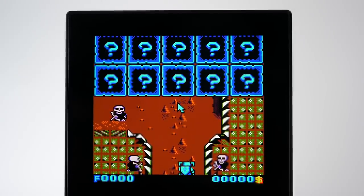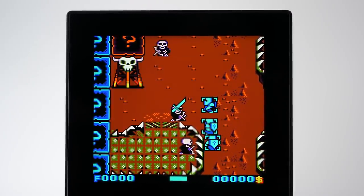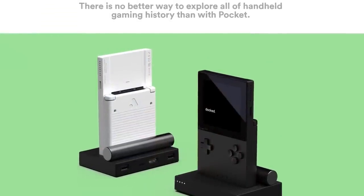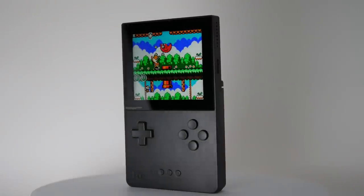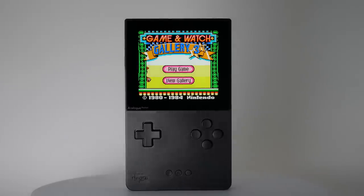It might just be a bit tricky tracking down the physical cartridges for the games they want to play — but hey, I suspect they might be pretty good at catching them all, right? Analog's official website declares that there is no better way to explore all of handheld gaming than with the Pocket. And after spending plenty of hours with the device myself, I can't help but agree. This truly is among the very best portable devices I've ever used.